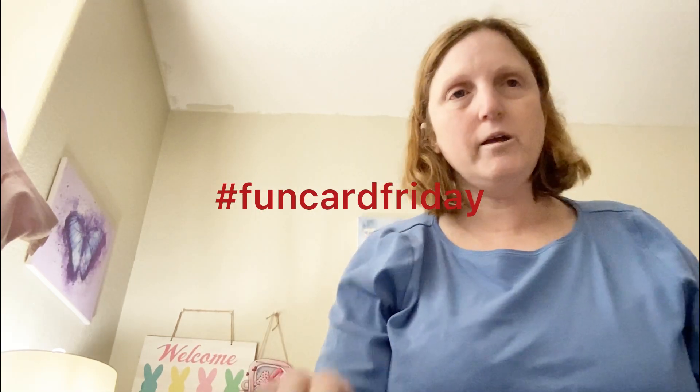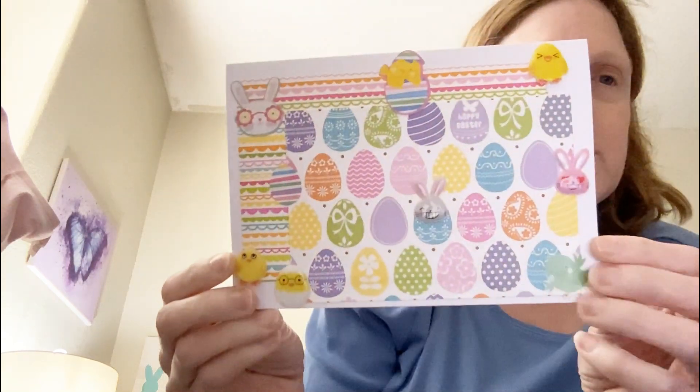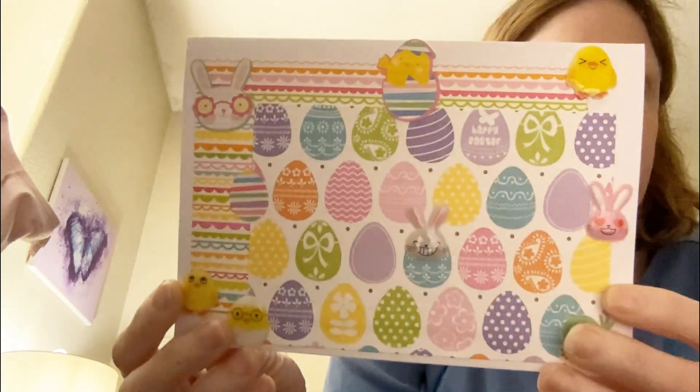Hello everyone, happy Fun Card Friday! This is an open collaboration hosted by Tony from Creative Chica Halls and Crafts & More, and Kelly from Kelly Santee Designs, or KS Designs — sorry, I forgot she changed her name. And this is the card that I created.